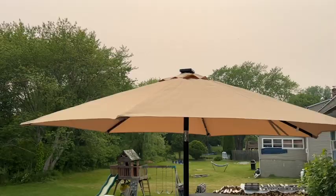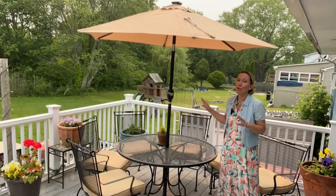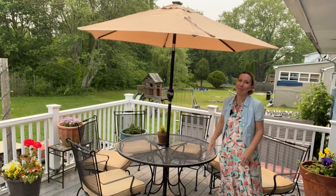Start making some beautiful outdoor memories with those you love with this Yahitech umbrella — you will love it. And that's my point of view.